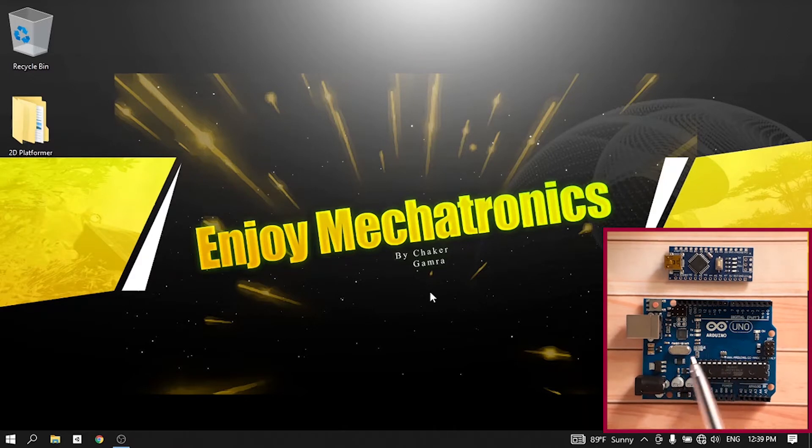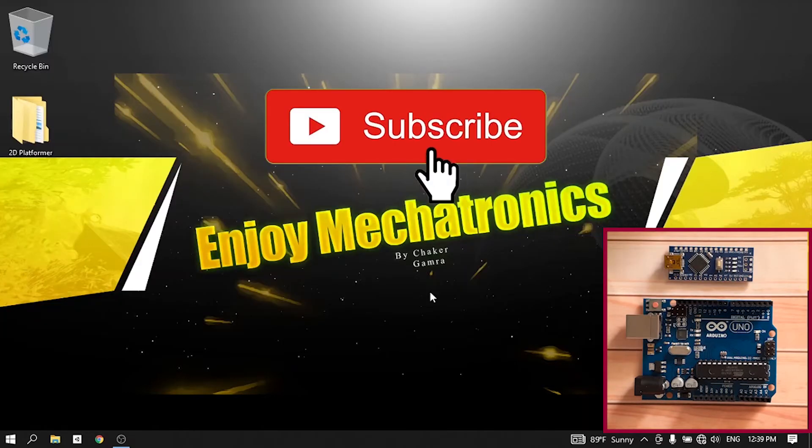This one is called the Arduino Uno and it's used for beginners — that's because it's bigger. This one is called the Arduino Nano; as you can see it's very small, but they work the same. We are going to use the same program and we could use them to make the same projects, but in the first videos we are going to work with the Uno because it's easy to use, then we'll move to the Nano.